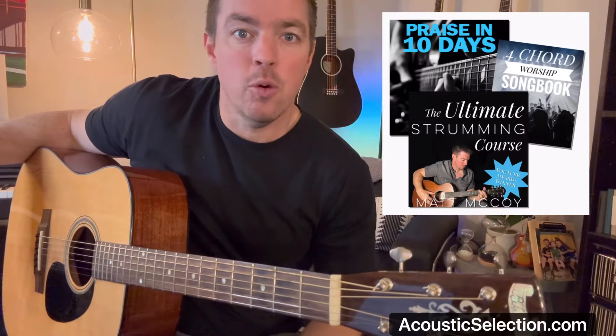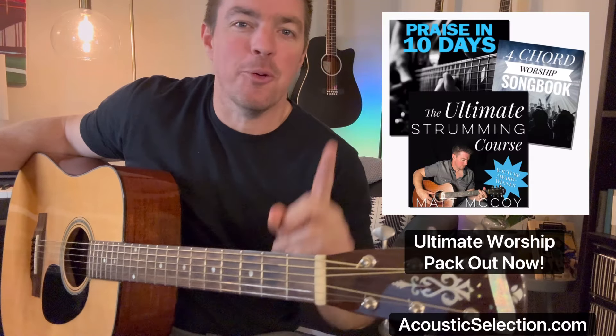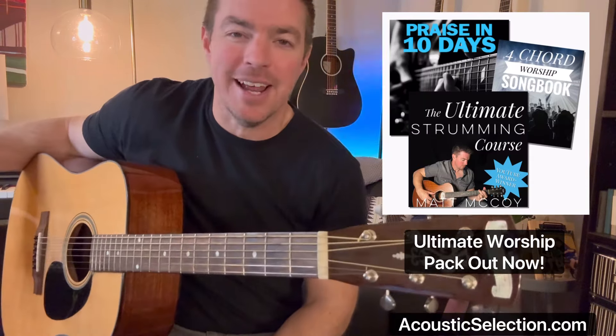What's up, gang? Matt. I'm going to try something a little different here. People still ask me all the time about my four-chord songbook. This is from Four Chord Worship, Volume 1, the very first one I did.